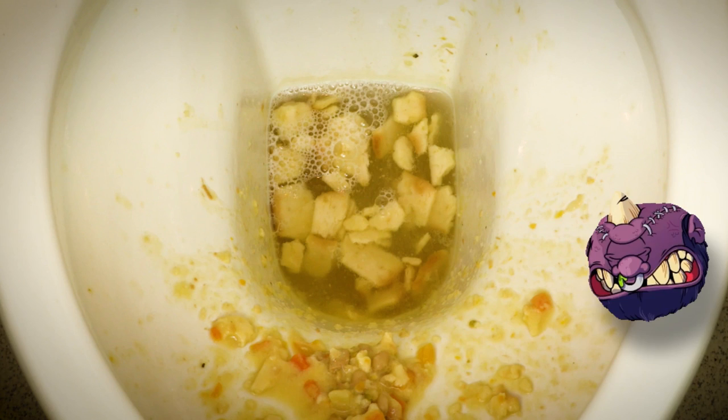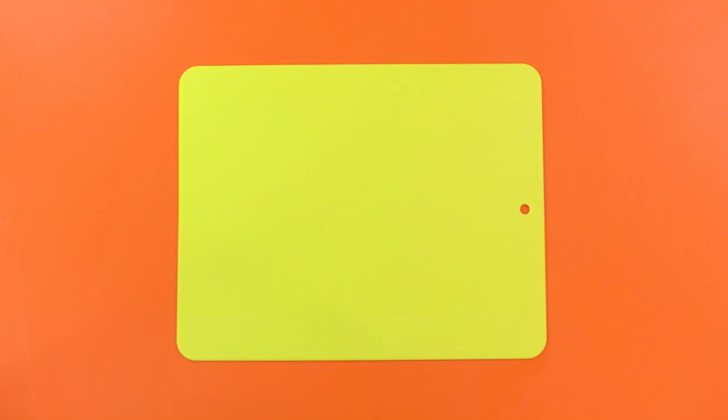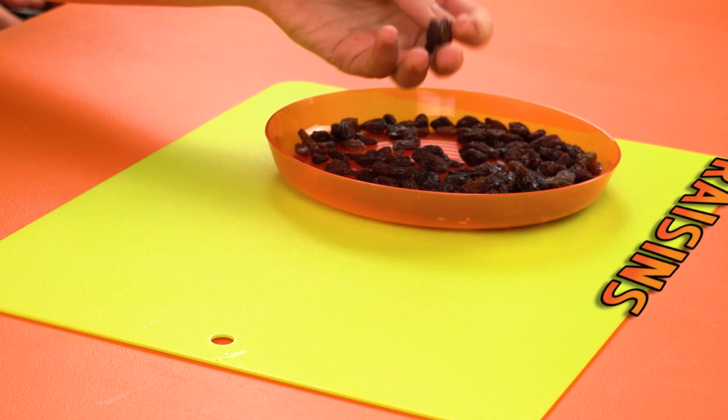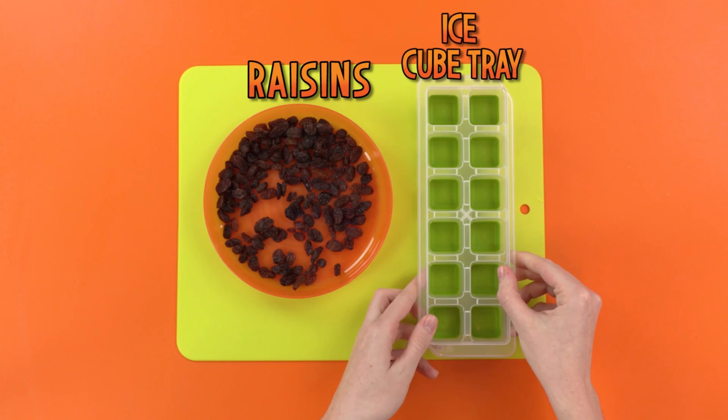Hi guys! The gross of the week this week is so simple but so fun! It's the fly in the ice cube prank — or as I call it, the flice cube prank! For this, you'll need some raisins, which are basically old shriveled fruits — which is gross and awesome! Grossome! You'll also need an ice cube tray — this is a tray for making ice cubes, not a tray made of ice cubes! That'd be crazy and melty!